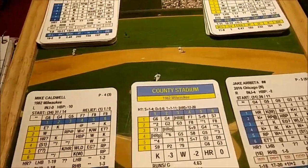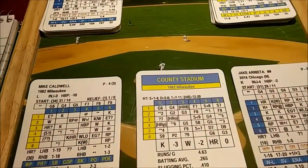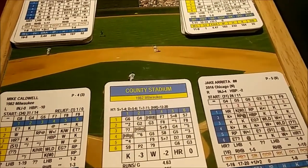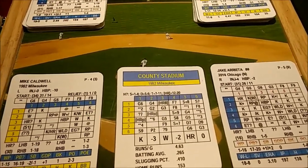Welcome to County Stadium in Milwaukee. Tonight we have an Inside Pitch matchup between the 1982 Brewers hosting the 2016 Chicago Cubs.